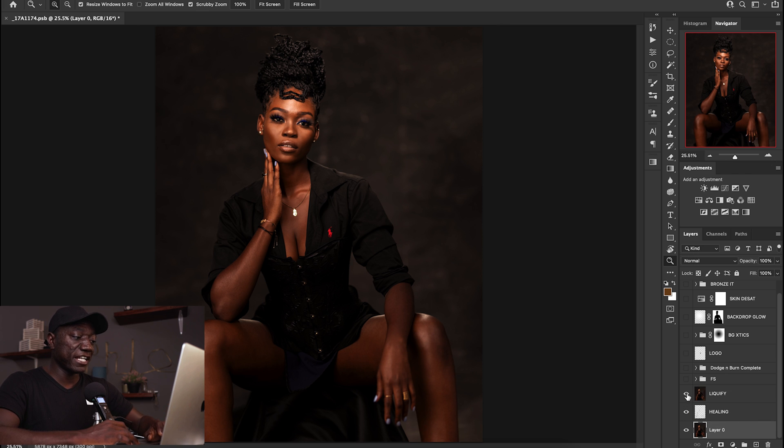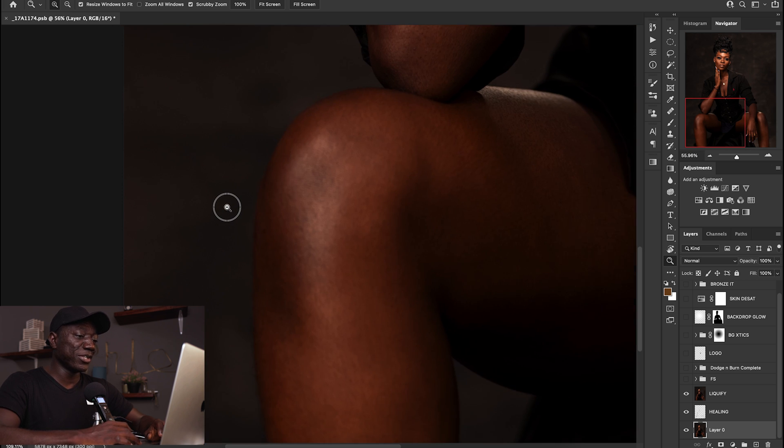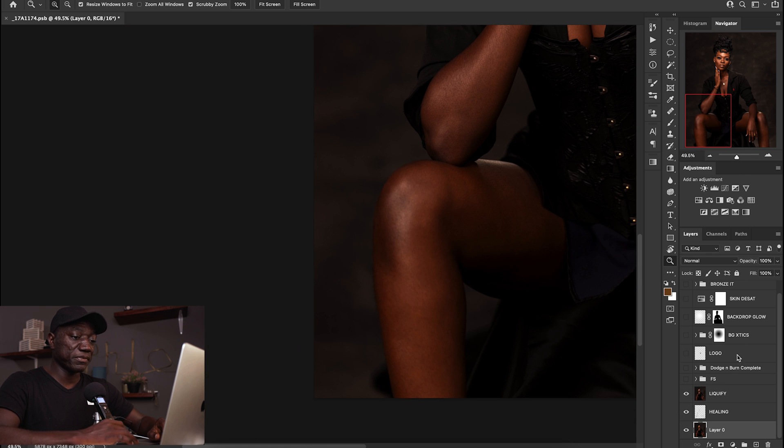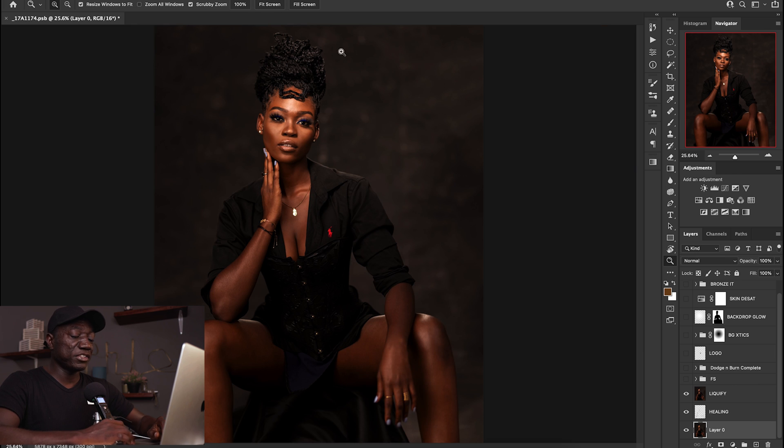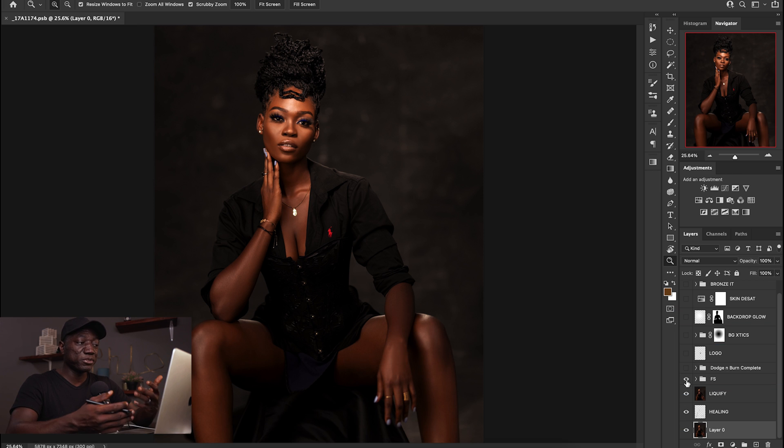After I went through the entire image I merged everything and decided to liquefy — I just wanted to smooth out this area a little bit and add a bit more shape to it. Afterwards I ran my frequency separation action. In case you don't have my workflow actions, I'm going to put the link down below — you can check it out and purchase it. It makes you work faster and helps you create consistent results time and time again.